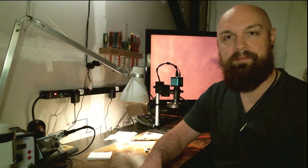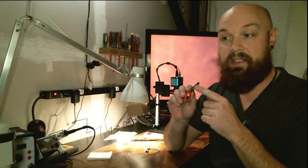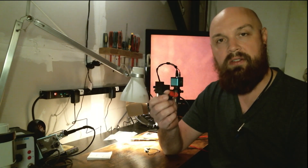Hi, welcome to the test bench. Today we're working on a Jabra Bluetooth headset. The charging port inside has fallen out, so what we're going to do is disassemble it and see if we can reattach the connector.